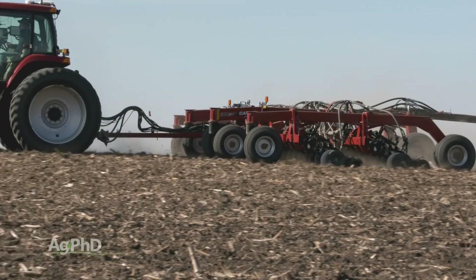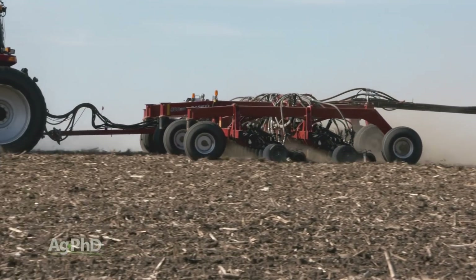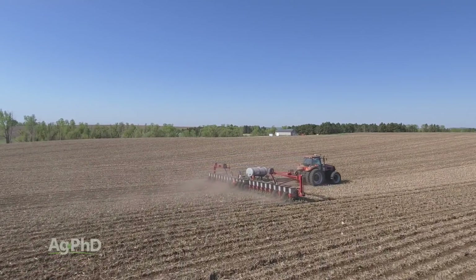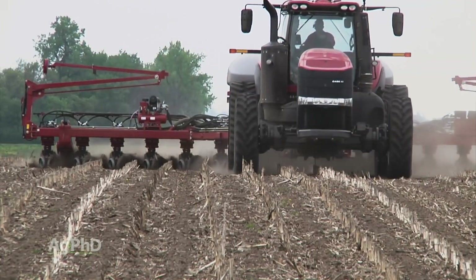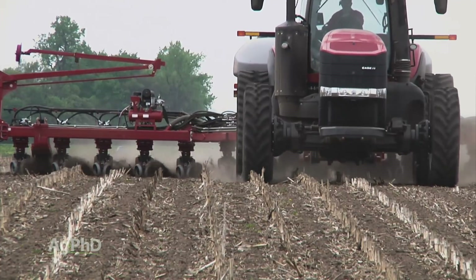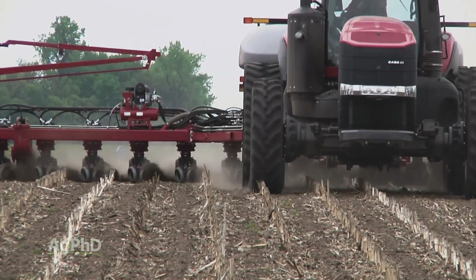We talk an awful lot about having consistent seed depth with corn, but it's true also with soybeans. If you can plant every seed at the same depth, you give each plant a better opportunity to have great yield. I don't care what tool you're using to plant your soybeans — whether it's a drill or a planter or anything else — if you can have more consistent depth in that range, whether inch, inch and a quarter, inch and a half, you're probably going to have slightly higher yield.